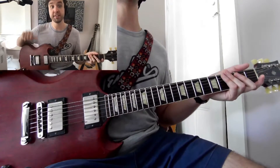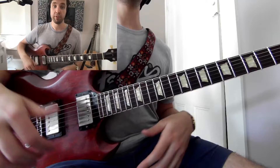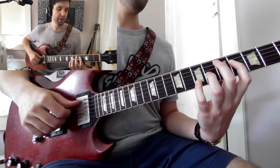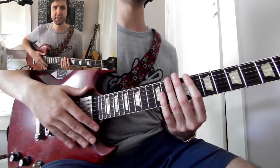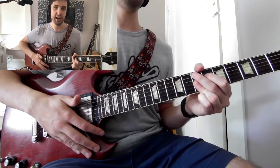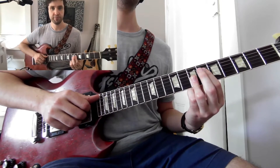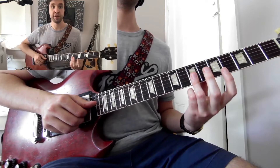Now that we have the basics of 16th notes under our belt, we're going to learn a chord to go along with it. When we're thinking of funk, what better than 9 chords? In this case we're going to learn an E9. I'm in open E, so I'll give you both the open E and the standard fingering.